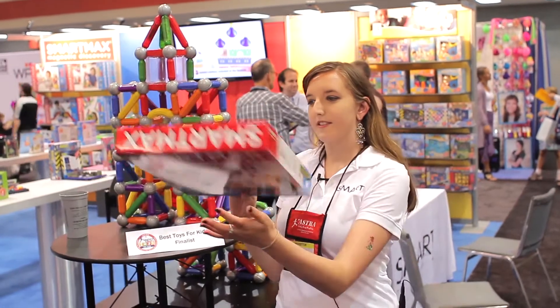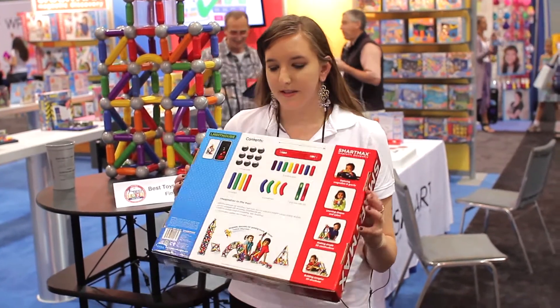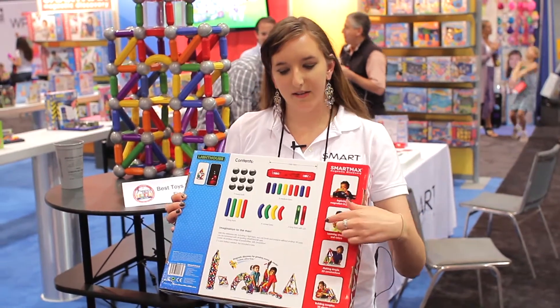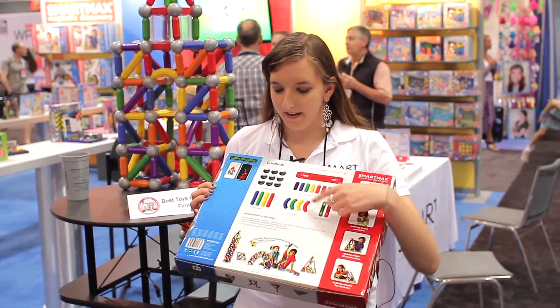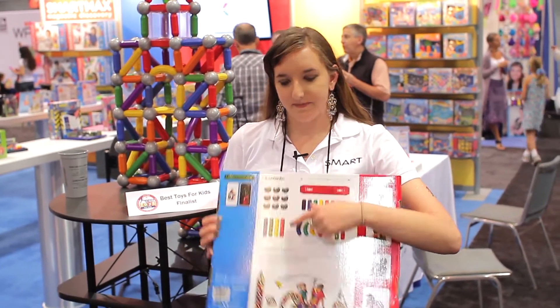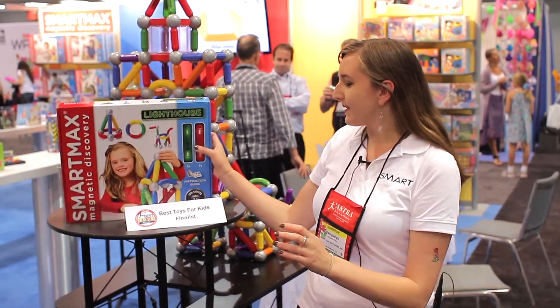The box shows you exactly what you get with the product. So you will get eight medium bars, two LED bars, four curved bars, four long bars, and nine metal balls. So that is SmartMax Lighthouse.